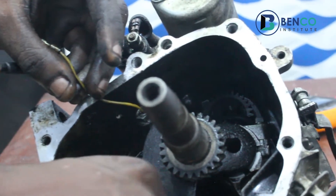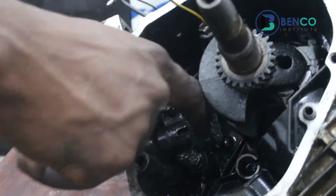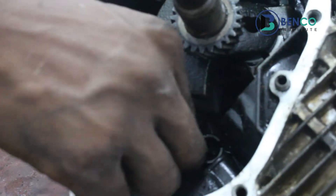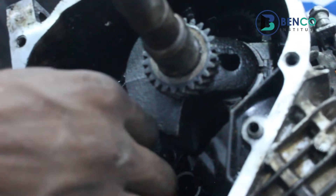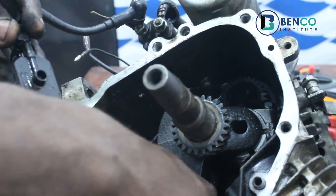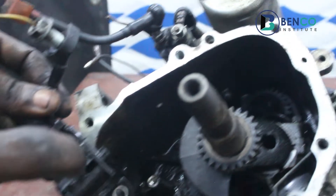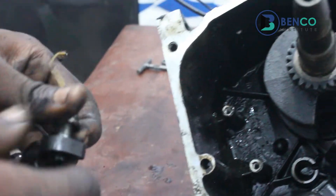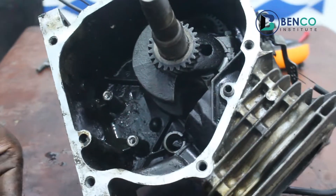Let me loosen it out again so you can see. Now I've explained how this oil switch is connected to this place.